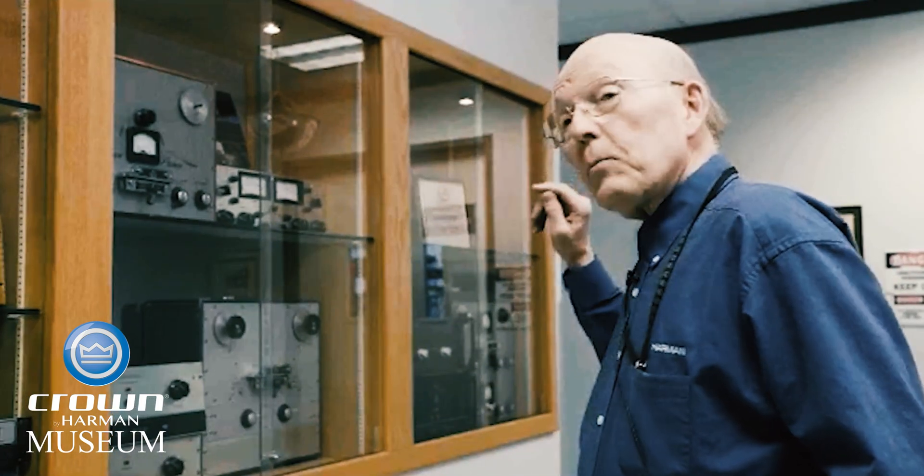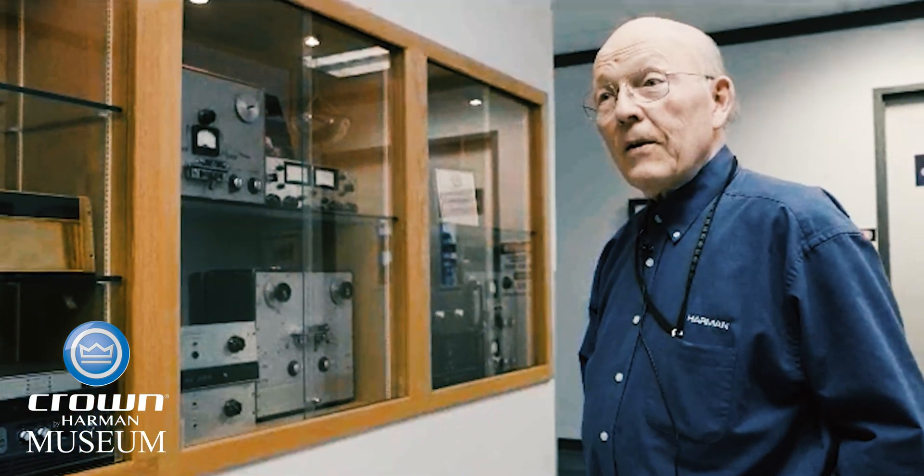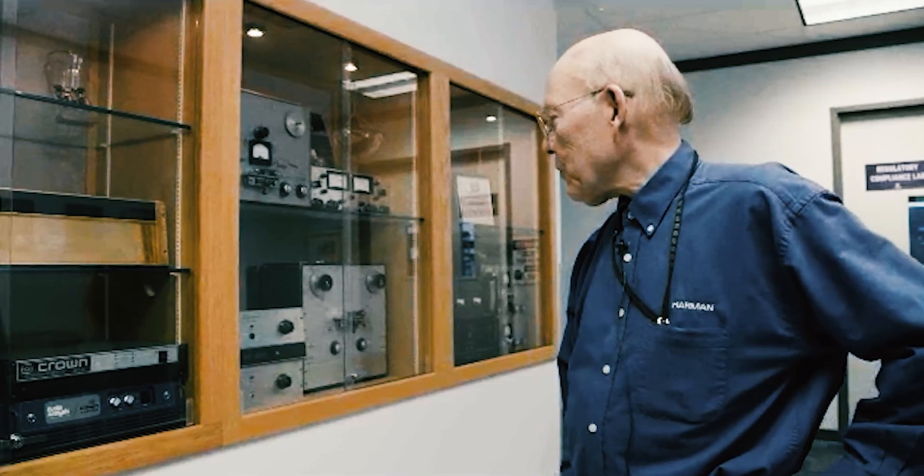But that unit too, I believe, is still working — stuck in the museum. Most customers had issues with knowing how to tune them. That's one of those things where you need to know what you're doing when you're involved with it.